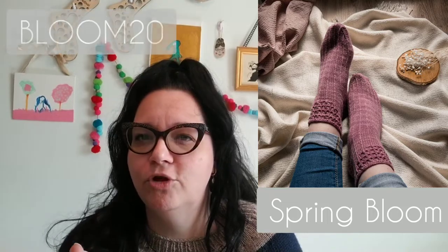I recently did a test knit for Iza for her Spring Bloom Socks pattern. I really enjoyed the pattern — I gushed about it on my podcast a little bit, I'll link that in the description. The lace part in the front was so fun to knit and the gusset construction was unlike any other sock pattern I had ever seen before, and I've knit a lot of socks over the years. Here are the Spring Bloom Socks, and to celebrate their recent release, they're actually 20% off on Ravelry until April 17th with the code BLOOM20.